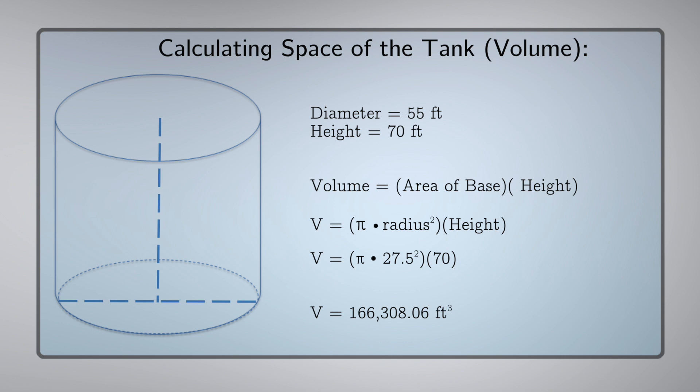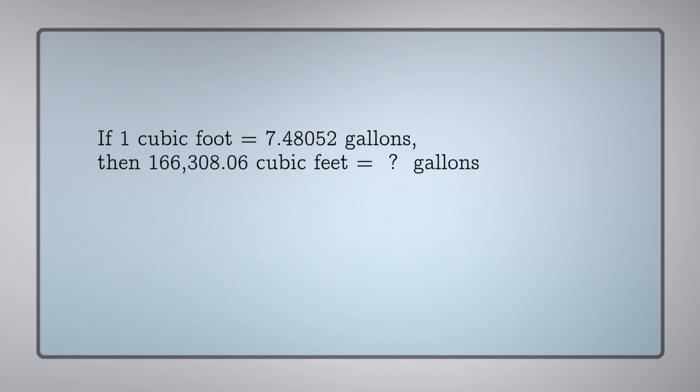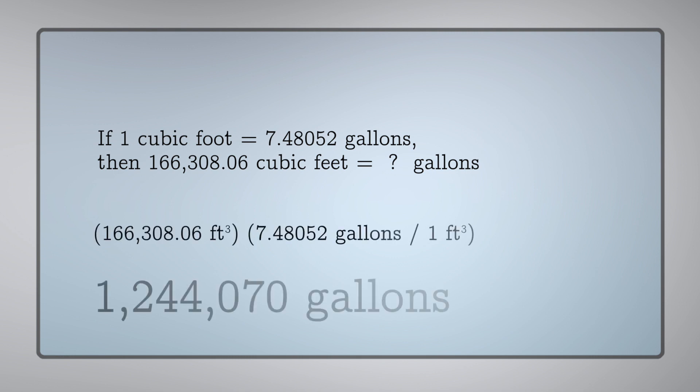The answer is 166,308 cubic feet. So now that we know the cubic footage of the tank, we can convert that to gallons by using the conversion factor of gallons per cubic foot, which gives us 1,244,070 gallons.